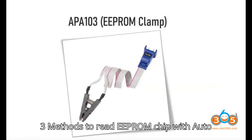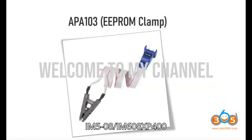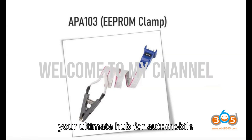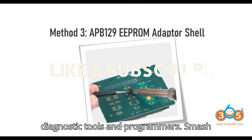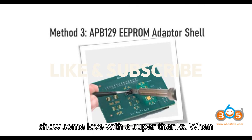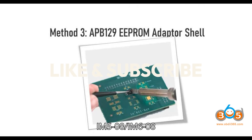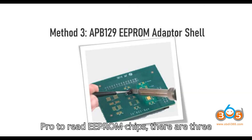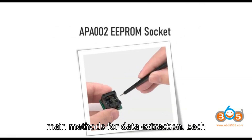Welcome back to the channel, your ultimate hub for automobile diagnostic tools and programmers. When using the AutoIM508 or IM608 paired with the XP400 or XP400 Pro to read EEPROM chips, there are 3 main methods for data extraction.